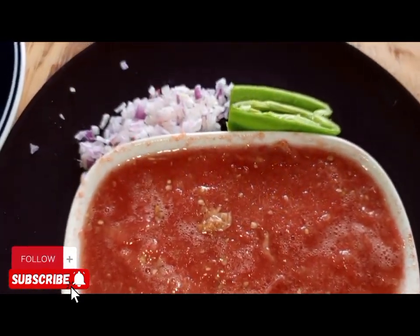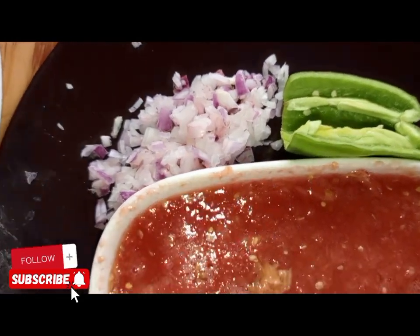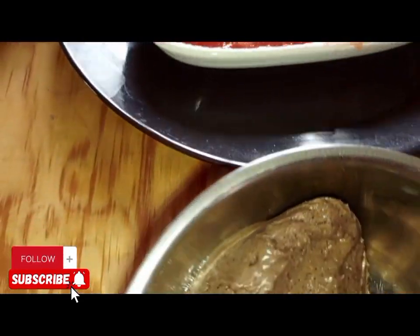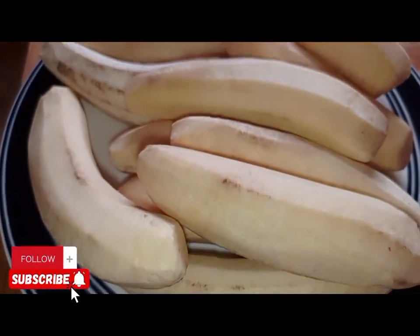We are going to need tomato peelies or grated tomatoes. You are going to need minced onions, some green pepper, and the ginat paste. Garlic is optional. You are going to get your matoke. We need our peeled matoke.